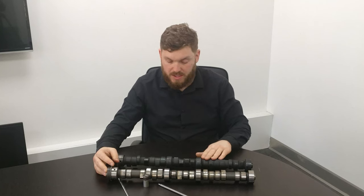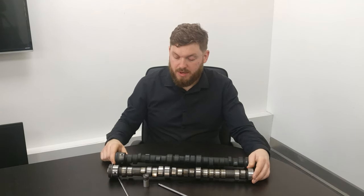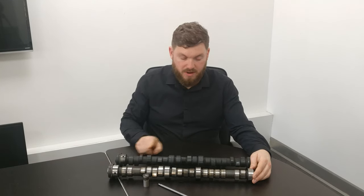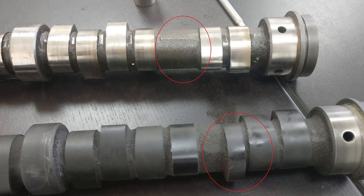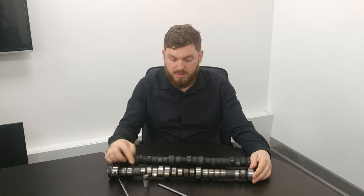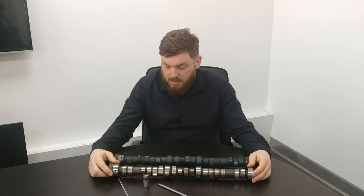The difference between these two: this one is unused so it's still got the blackening on it, but after a bit of wear that comes off and it becomes polished like this one. This one has an extra lobe at the front and one at the back — that's to run the brake pumps. After the Shadow was introduced they used hydraulic pumps for the braking and suspension system, all the way up to the Arnage series. This camshaft hasn't got those pumps because the Silver Cloud uses servo-assisted brakes, not hydraulics.